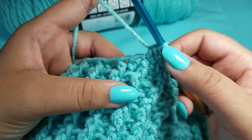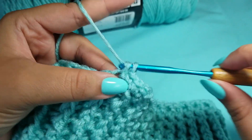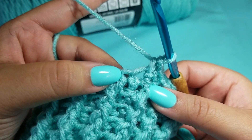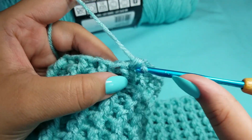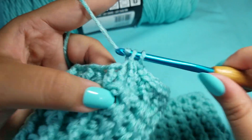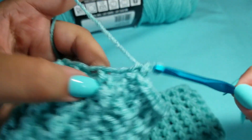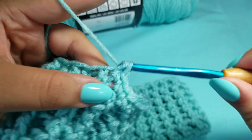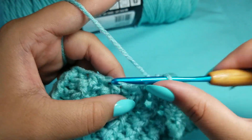After the increase, put one single crochet into the next three stitches — one, two, three — and then increase again, putting two single crochets. Then put one single crochet into the next three stitches and increase again with two single crochets, all the way around. We will end with 87 single crochets all the way around. Continue doing this and I will meet you at the end of round eight.